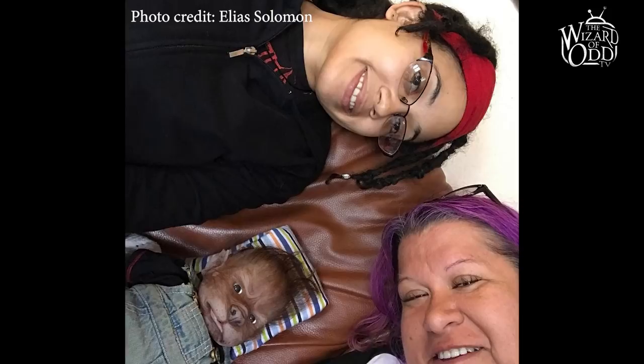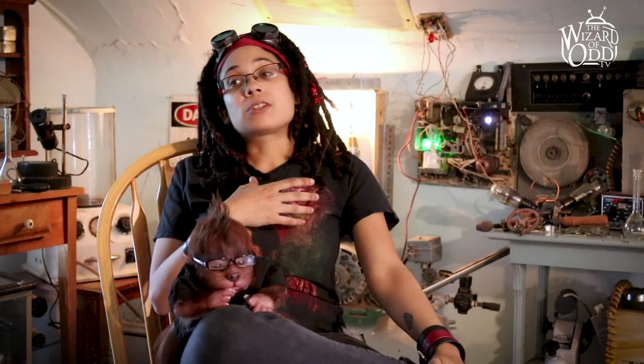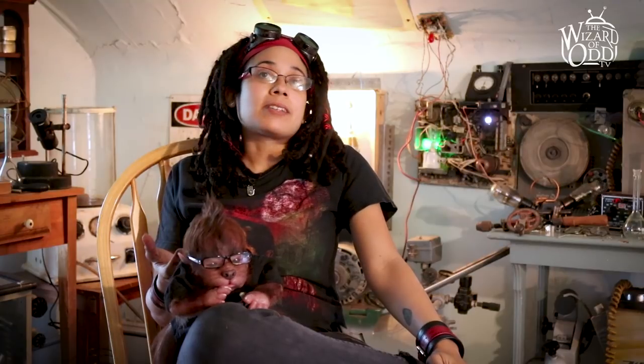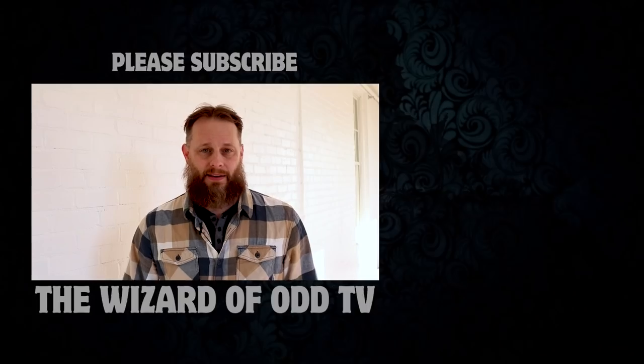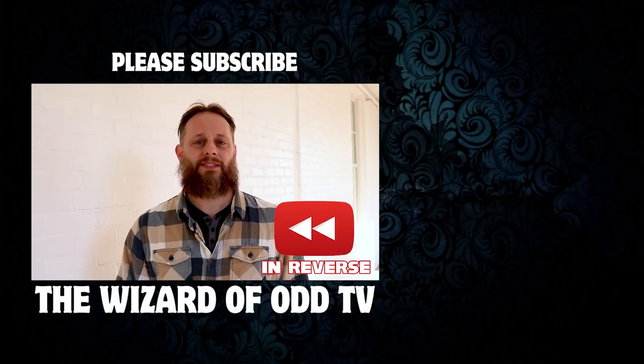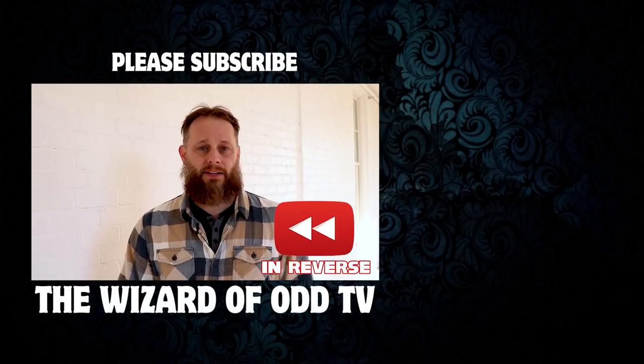It really makes me feel emotional to think about it because it means so much to these people, and I kind of can't believe that I made something that means so much to people. Please subscribe to the Wizard of Odd TV.